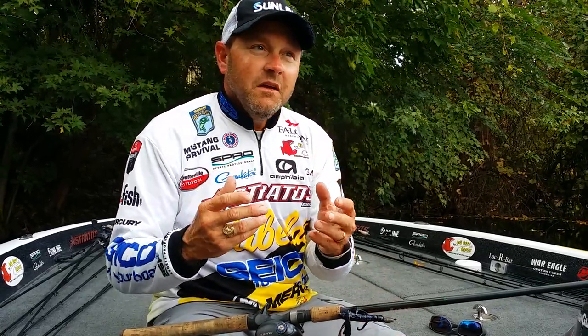One of the biggest misconceptions people have is when you talk about flipping, everybody thinks big lines, big rods, big weights, and that's not always the case, especially when you start talking about isolated targets.